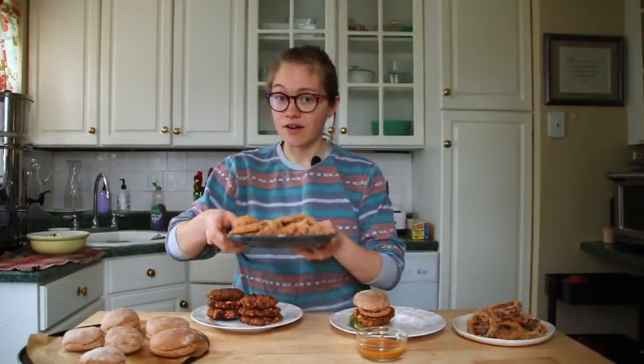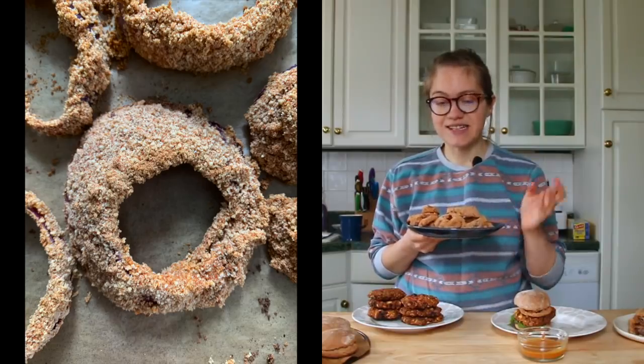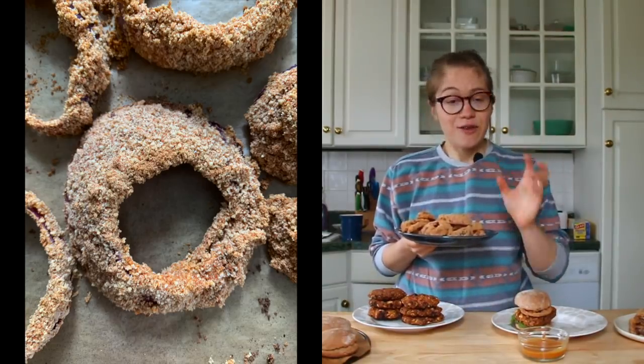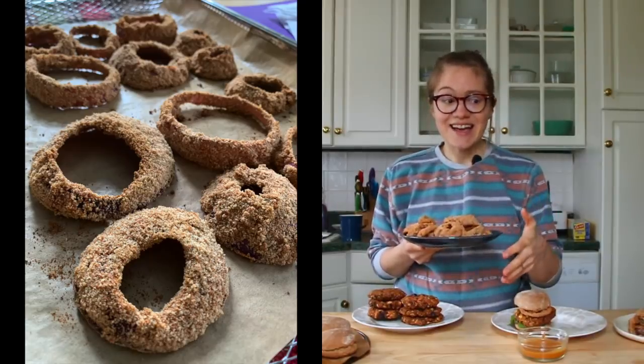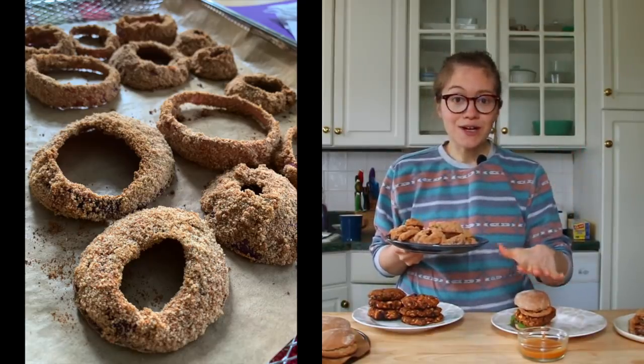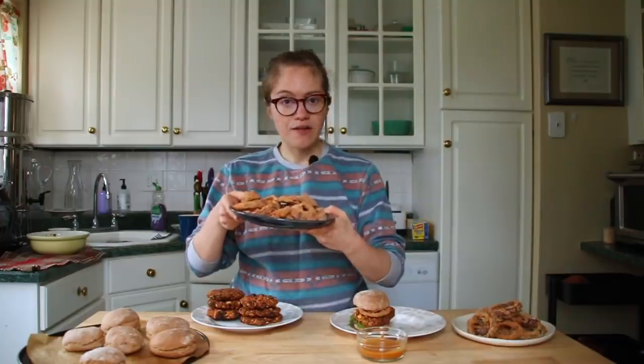Hey guys, it's Britt and welcome back to my channel. Today I'm making whole food plant-based rodeo burgers. This is such an easy recipe. I'm gonna share with you how to make onion rings — they're amazing. This is one of our favorite recipes because I love that it's crunchy. If you love onion rings, definitely give it a try. It's great as a side, you can put it on your burger or next to it, whatever you'd like.